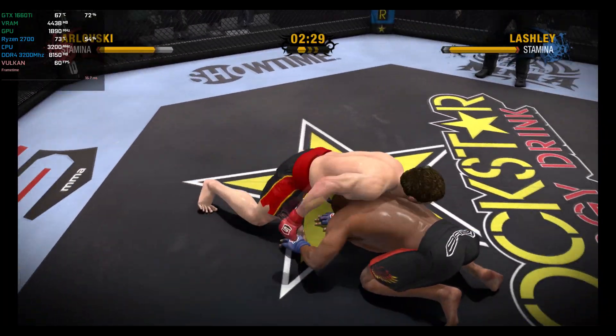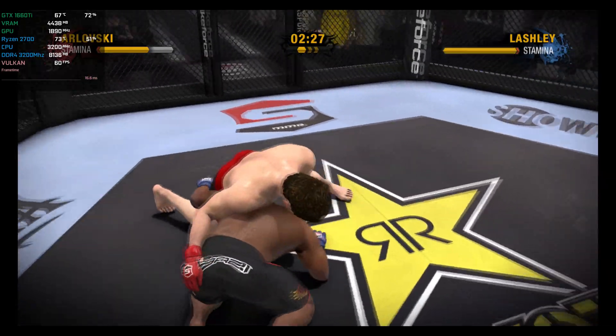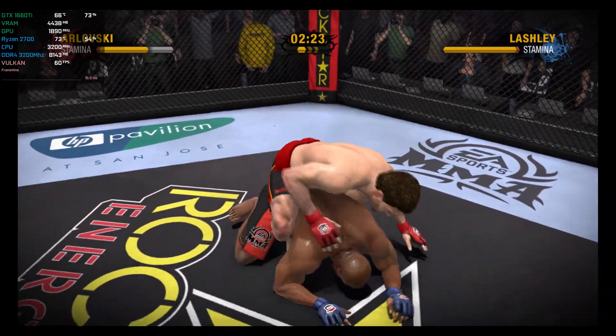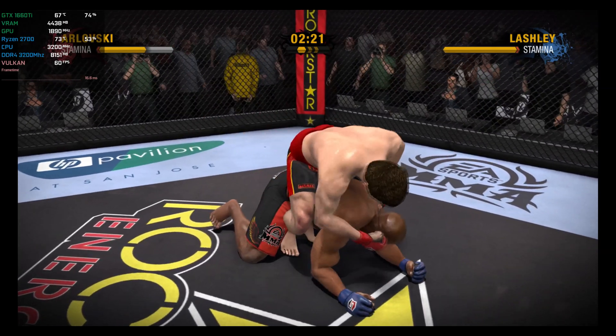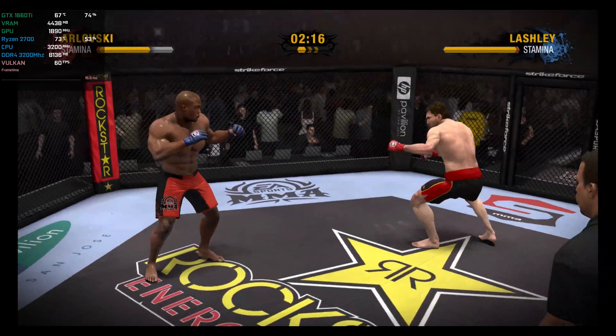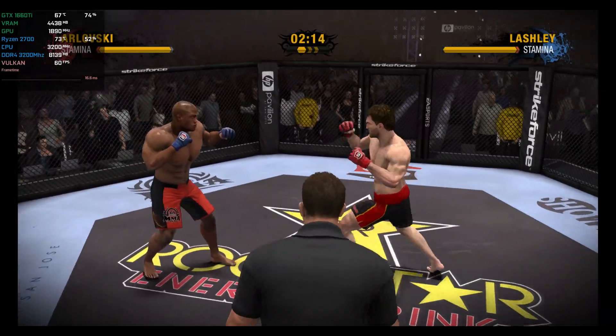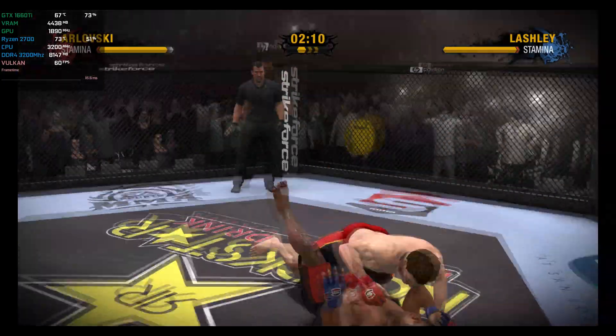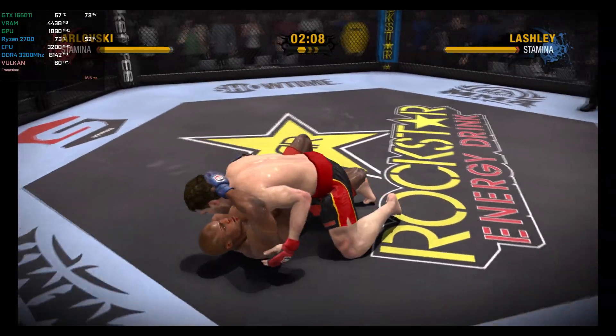This is takedown defense 101. He secures the back mount — this is definitely not where you want to be. He's given up his back, and this could be the beginning of the end. He's got to get hand control immediately and turn to face his opponent. Lashley moves in and secures the clinch, then takes a page out of his judo playbook with a hip toss.